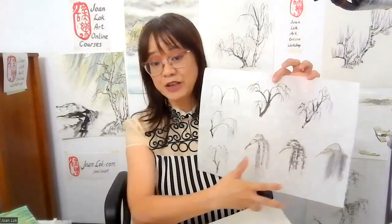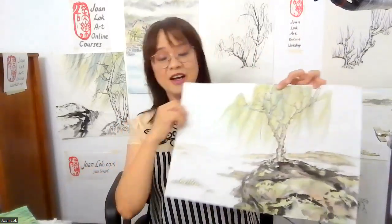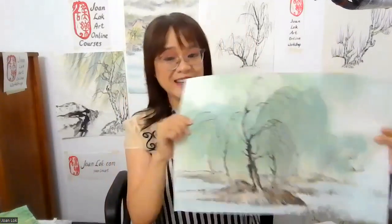And then we'll work on different kinds of foliage we can apply to the willow tree to represent it. Last but not least, we will work on how to apply color to the willow tree. Willow's application will actually make it more breezy and we will have a really nice willow tree in our landscape.